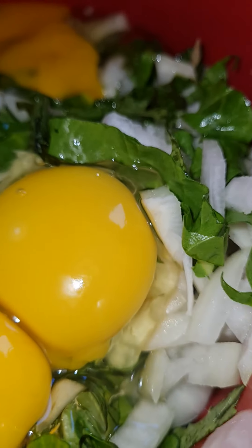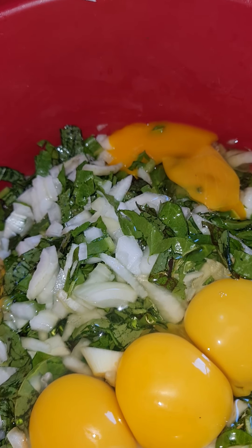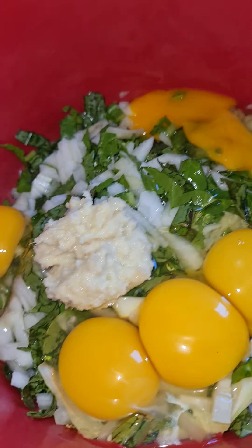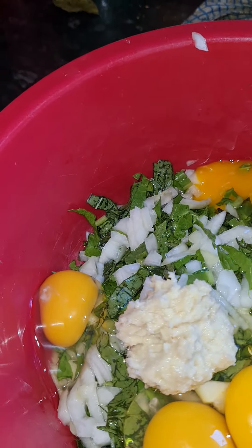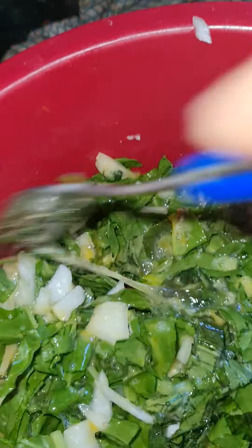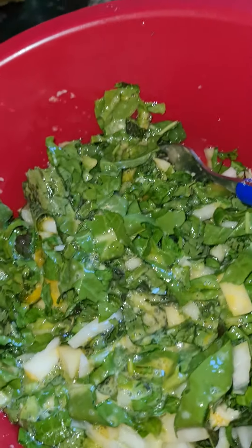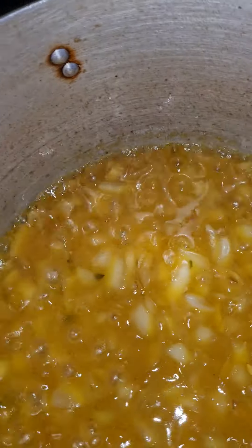I'm going to put a good tablespoon of spice revolution in the egg. Salt for taste, and I'm going to put casserole with it. I'm going to put more eggs so it doesn't look like enough — just a couple more will be fine. This is the hudu.